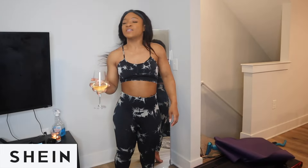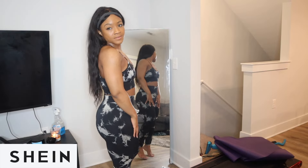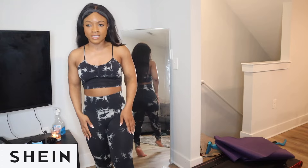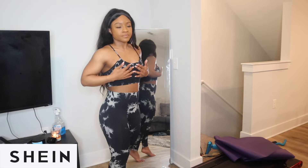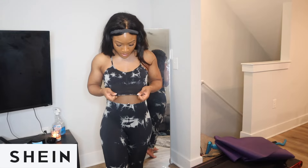Wow, this next set is so cute as well. It's another two-piece — padded bra that matches the leggings. I've never really worn sports bras to the gym without a shirt, so I wanted to go for that. It's such good support — obviously I don't have much to support, but it really makes this area look fuller, and it's so soft with that ribbed texture.